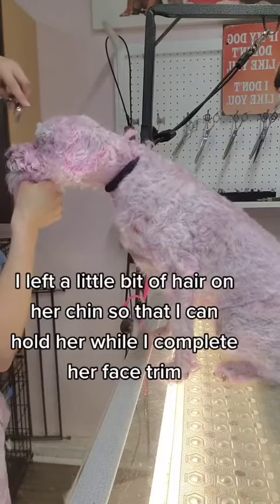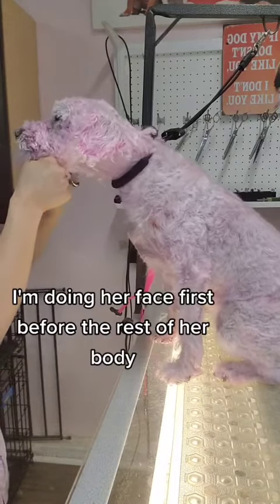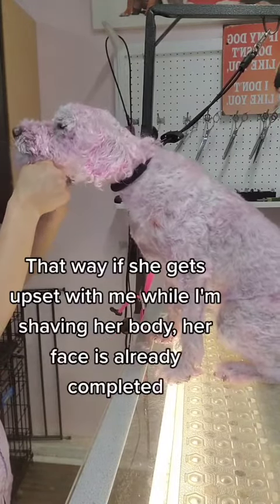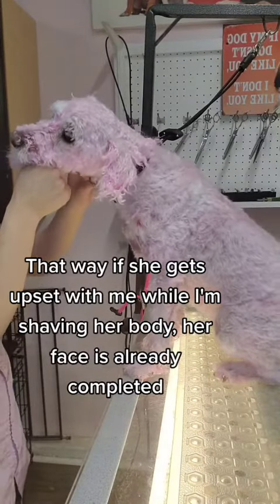I left a little bit of hair on her chin so that I could hold her while I completed her face trim. I'm doing her face first before the rest of her body, so that if she gets upset with me while I'm shaving her body, her face is already completed.